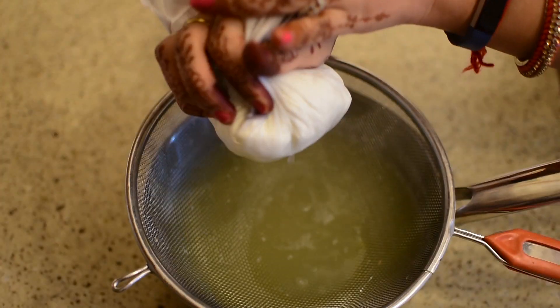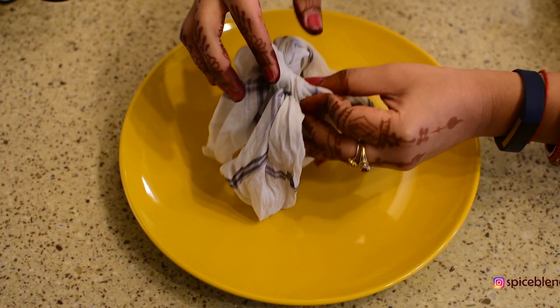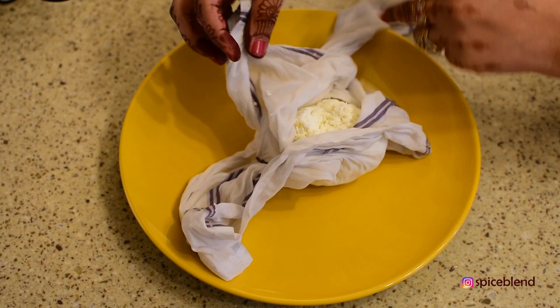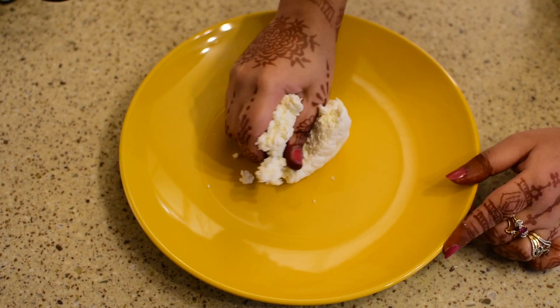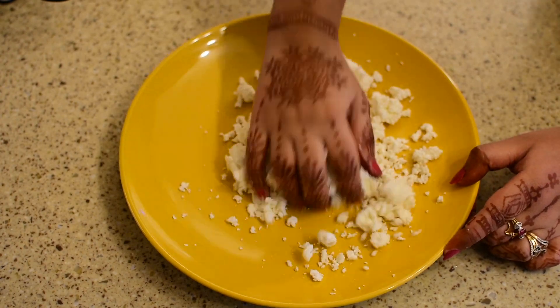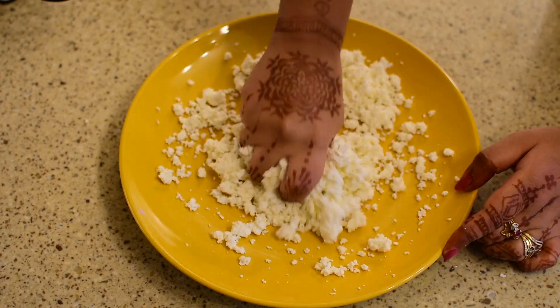We will hang it for about half an hour so that the water drains out. After half an hour, we will take it down. You can see the water is draining out. Now we will knead it for 5–10 minutes.